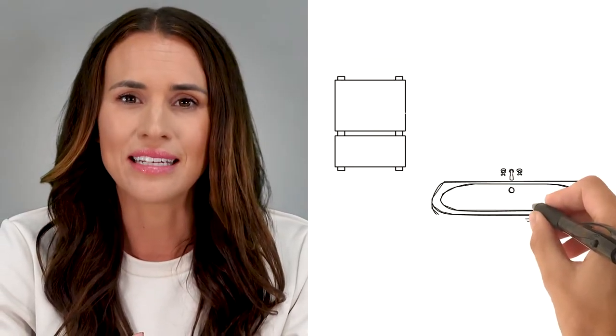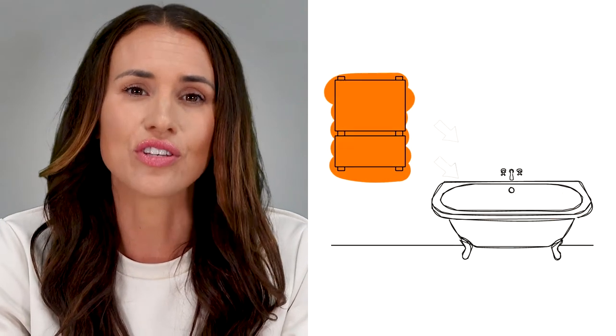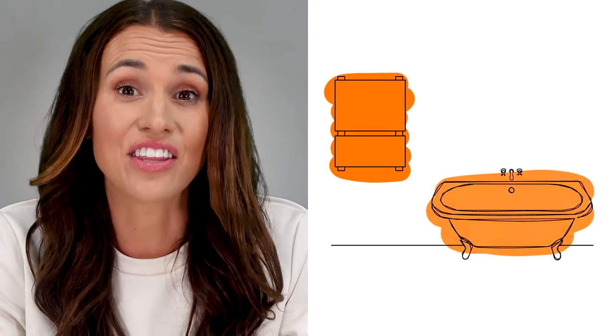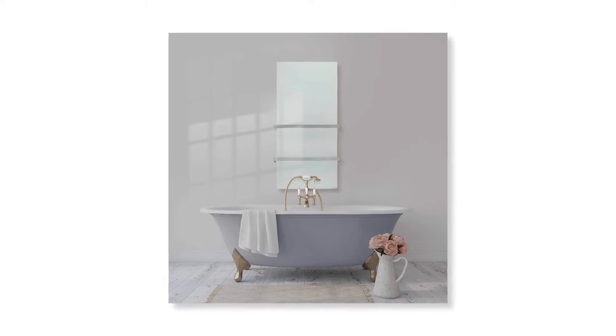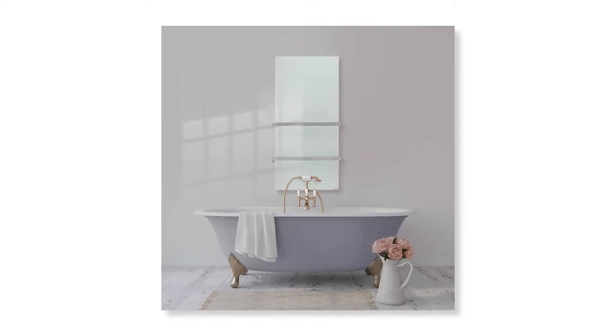Dry thermal towel rails heat using a stretch of wire that conducts electricity. This wire then emits radiant warmth across the surface of the towel rail, heating anything directly in its path. These towel rails are more responsive than their thermal fluid counterparts but they don't retain heat as well. Sporting a flat front, they're slimline, sleek and modern, often replicating the look of infrared panels.